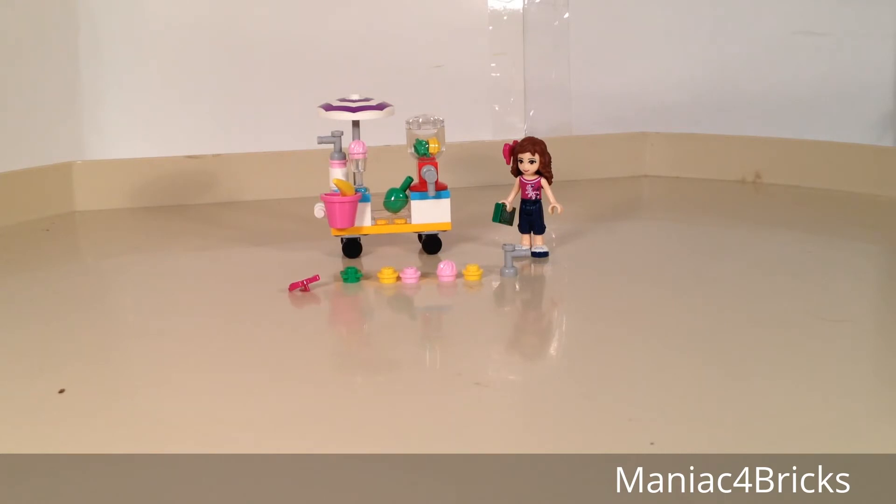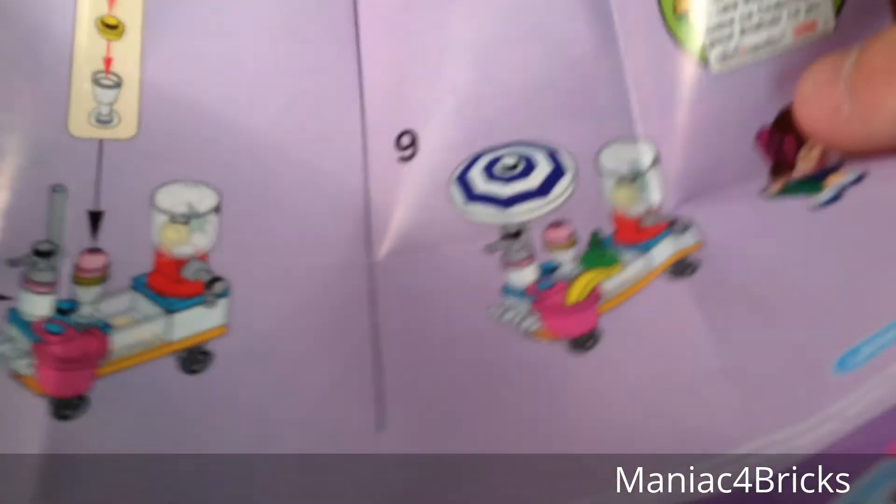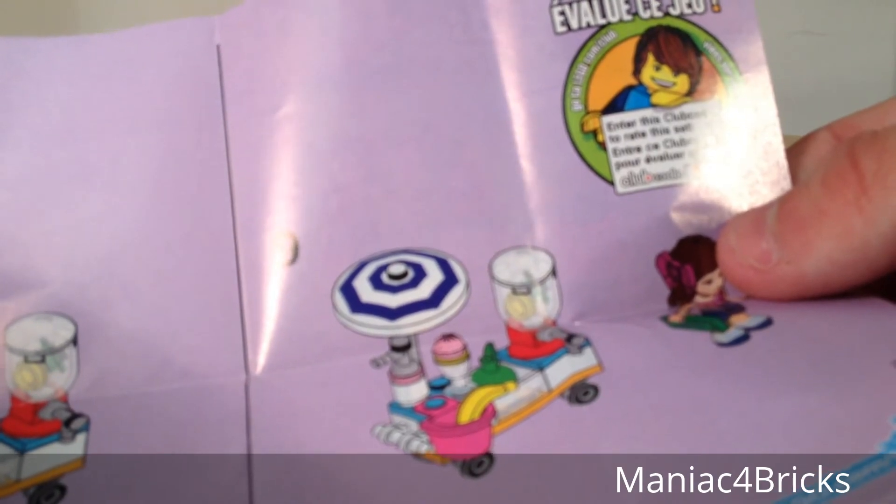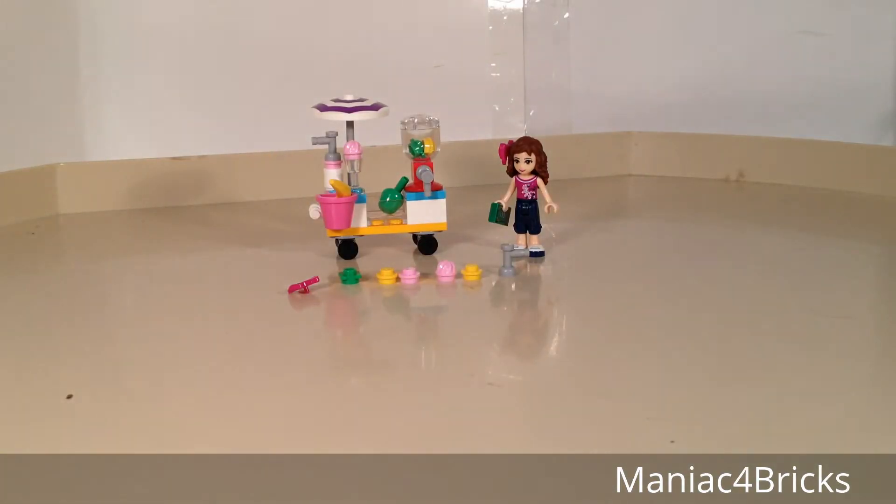As far as the back of the instructions, it says you can rate the set with the LEGO Club code. The code appears to be CPG15, though most of the letters should be capitalized.